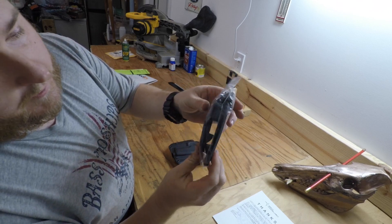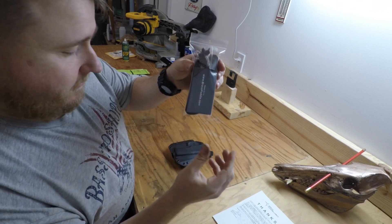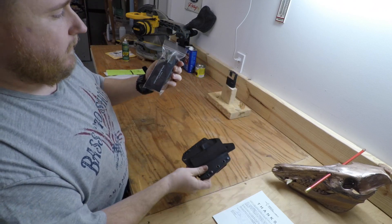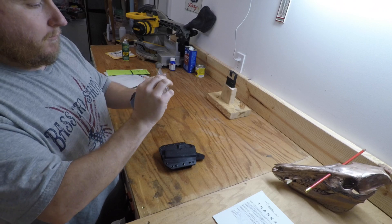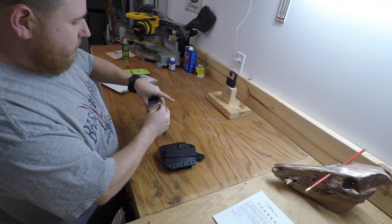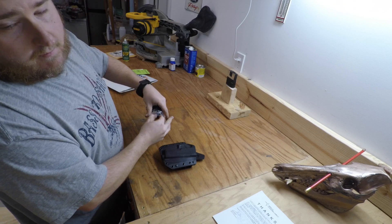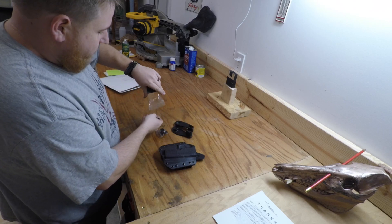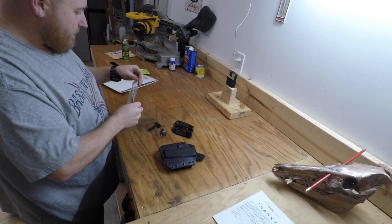I bought their brand new paddle attachments to get rid of the belt loops and make this holster come on and off a lot easier. I've been waiting for them since they said they were going to have them. They finally released them and I purchased them as fast as I could. Can't wait to get this on and see how it fits.